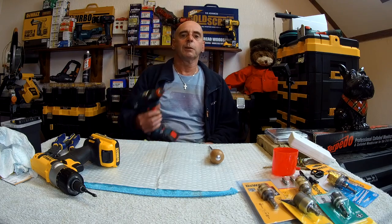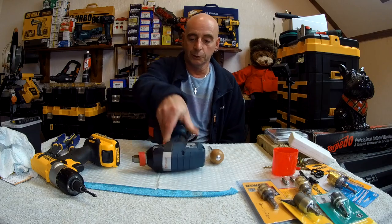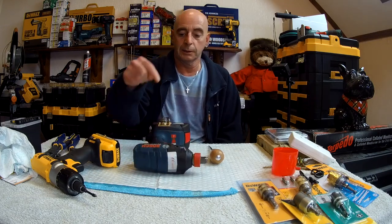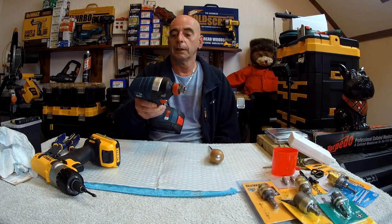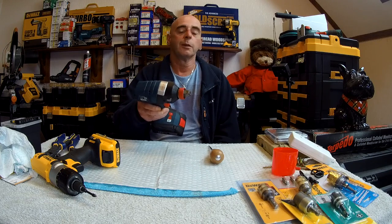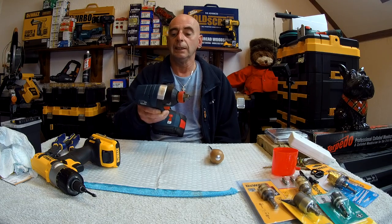Hello again, it's me, Milton, LittleMilto channel. Today is going to be the big teardown on this. You should have known by the title of it: The Bosch Professional GDX 18V-EC.